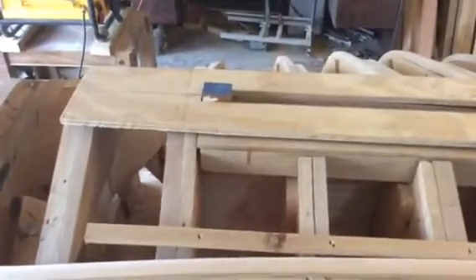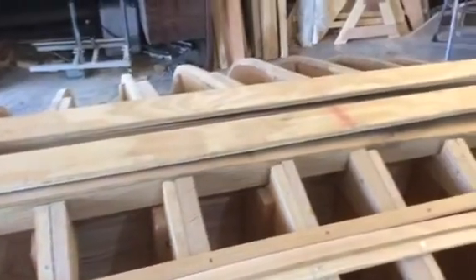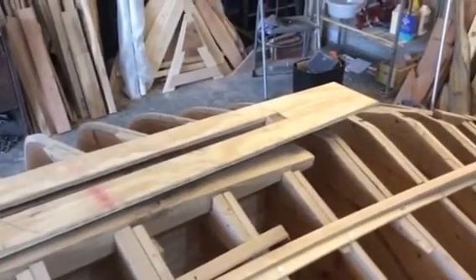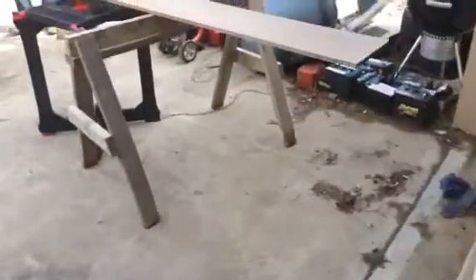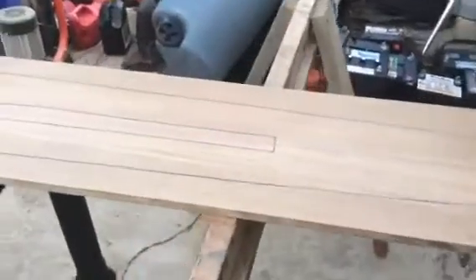I had previously made this plywood template that's up here on the top, and made sure that I knew how big the slot was supposed to be on top of the bed logs — you can see that. And then what we did is we took the half-breadth marks and the pattern and we drew it onto this piece of oak.